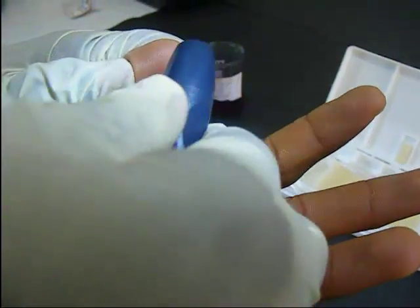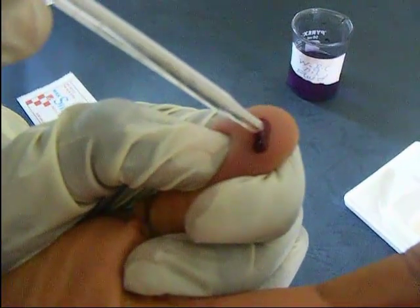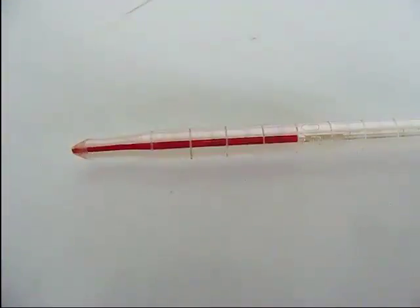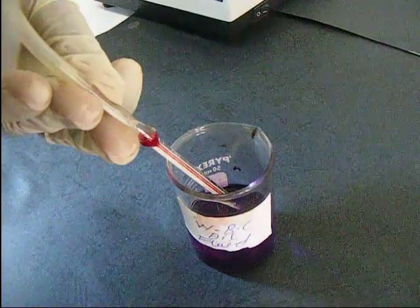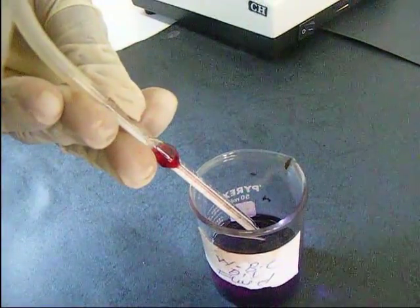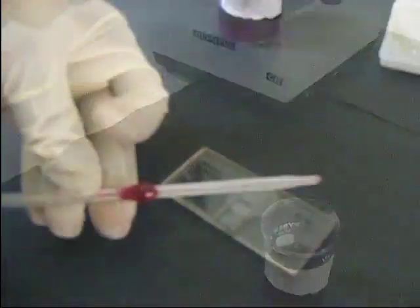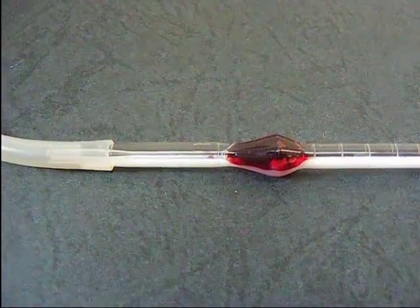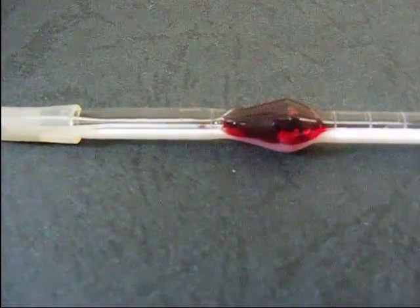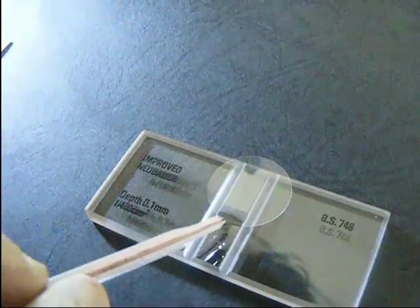The lancet is used to prick the tip of the thumb, and the blood is pipetted with a white blood cell pipette and brought to the 0.5 mark. The pipetted blood is then diluted with a white blood cell diluting fluid to the 11 mark. The counting chamber is then filled with the diluted blood.